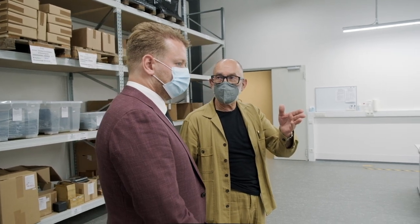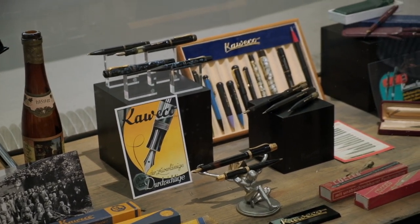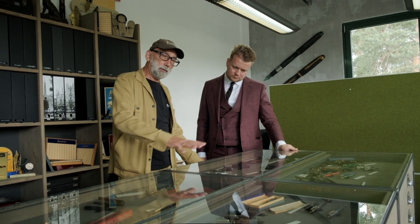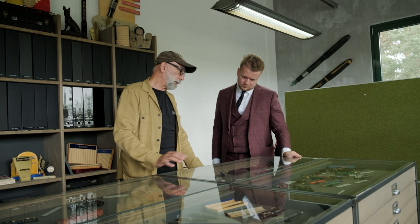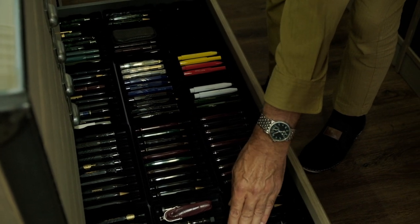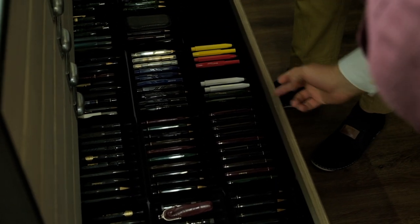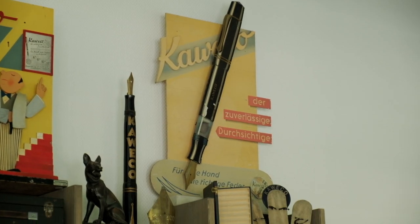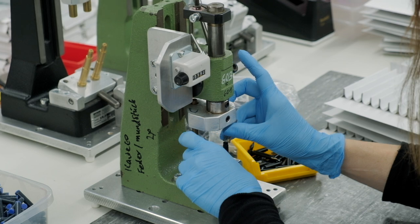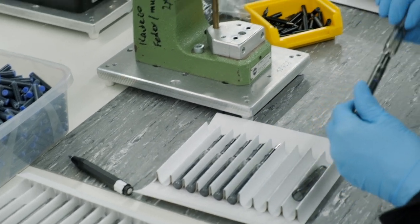Kaweco is well known for their pocket pens, like the Lilliput and the Sport. But they also have wonderful writing instruments in other segments, like the Dia2 or the Student. The inspiration for the current models is often taken from historical Kaweco products of earlier periods, which gives the Kaweco writing instruments a vintage feel. The brand's history and the nostalgic design of its products are deeply intertwined with modern technology. Kaweco focuses on what they are good at. The production of the individual pen parts is outsourced to expert factories from four different countries. All these parts arrive at the Kaweco plant in Nuremberg, where they are assembled with famous German thoroughness.